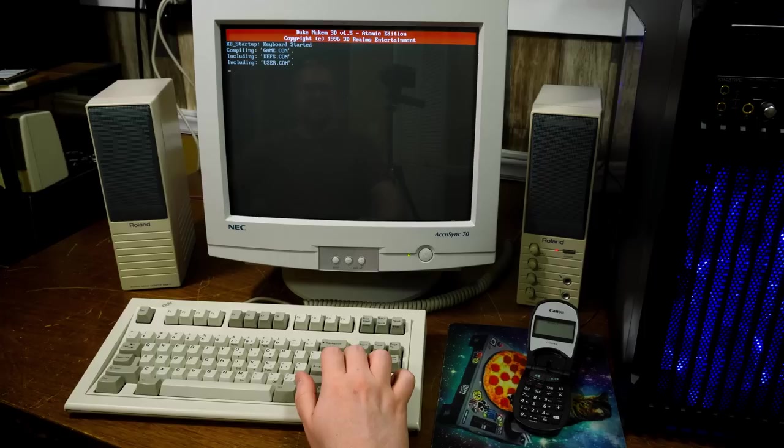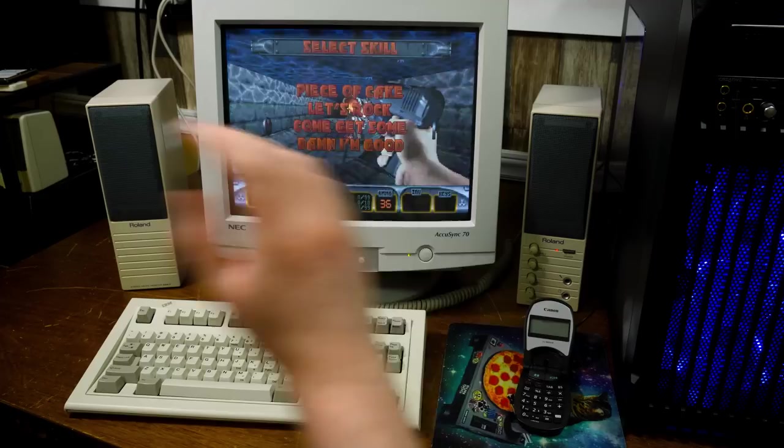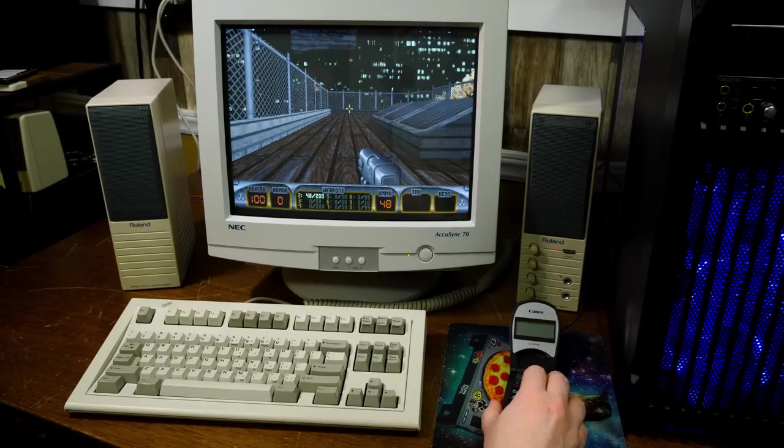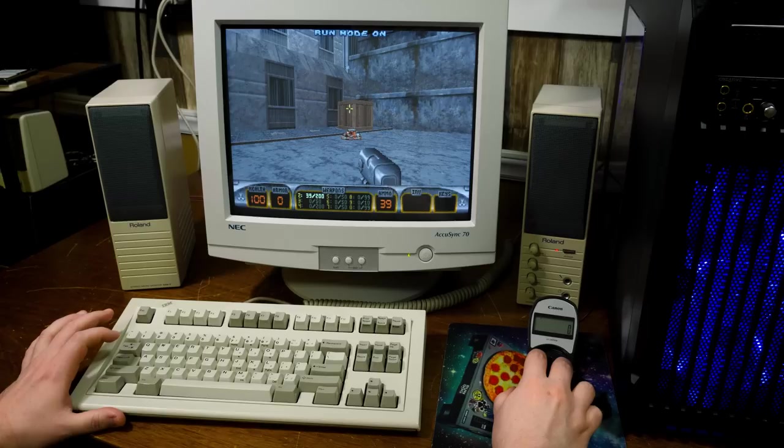And of course it wouldn't be a test of stupid input devices without some Duke 3D — some DOS gaming in general. Come get some. I have forward mapped there, shooting right there, and jump mapped to right mouse click. And of course auto run is a thing in this.